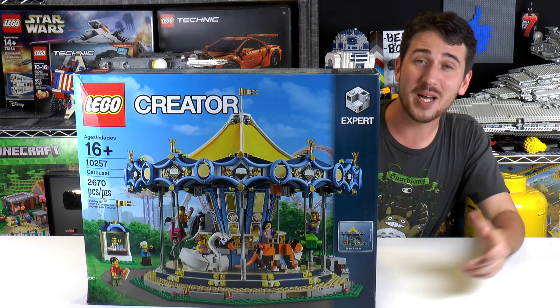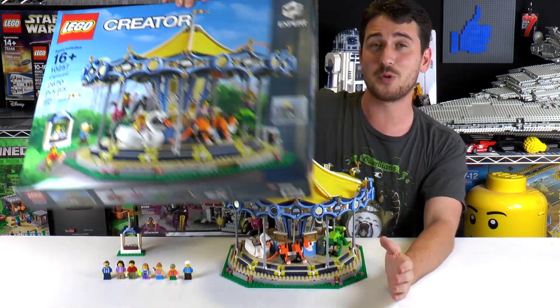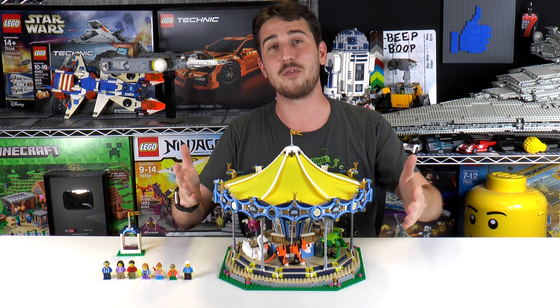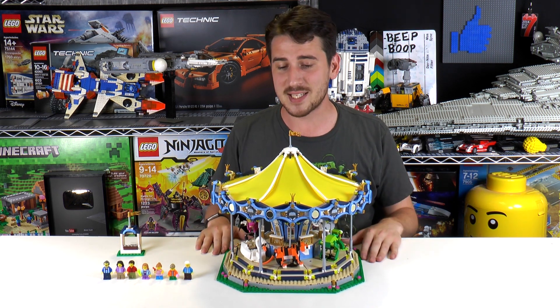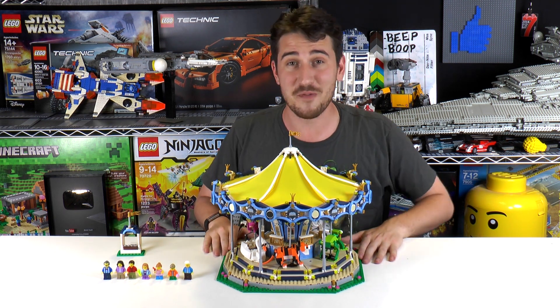Hey everyone, welcome to Brick Vault. My name is Jack. Today we are reviewing a very awesome, very big set from Creator. This is the Creator Carousel, and it was actually sent over to us by LEGO for review. So thanks a lot guys for sending this awesome creation over to us. It's been in the studio now for a couple of days, and I've got a lot of stuff to say about it. Let's just get right into the review.